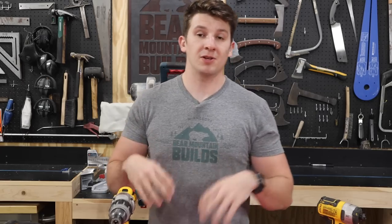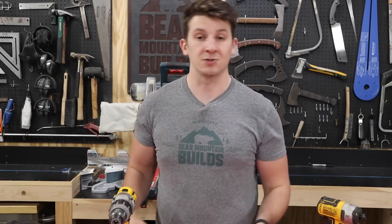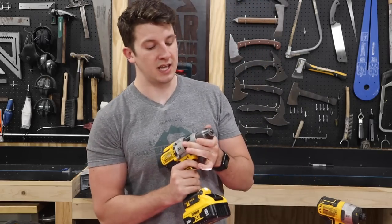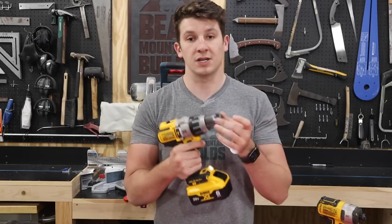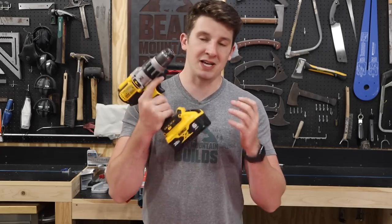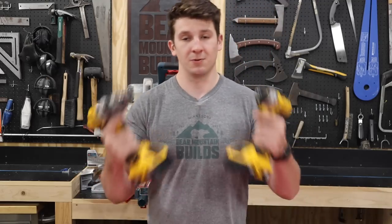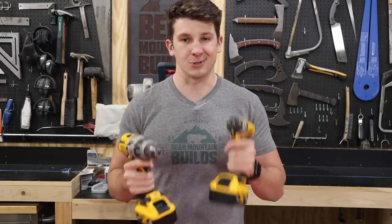Now we have the ability to measure and cut. We need to be able to fasten everything together, so the next tool you need is the drill. A drill has an adjustable chuck on the end so you can put a drill bit in or a screwdriver bit to drive screws. Drills are relatively self-explanatory — just buy something within your budget. For most cordless drills, they usually come in a pack with an impact driver, but if it's outside the budget, just wait until next Christmas.